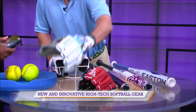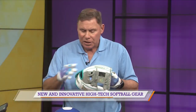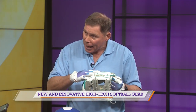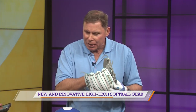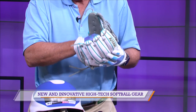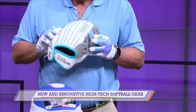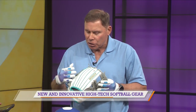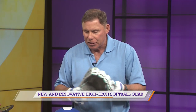This glove is part of the A2000 series from Wilson. The big story is that the finger areas and finger ports are designed for the female hand, as well as the wrist closure. This glove also has an expanded pocket area for the ball because the softball is bigger than the baseball, making it easier to take the ball out and make those double plays. As far as construction, this is made of what they call super skin leather — half the weight of traditional leather and twice as durable, so it lasts twice as long.